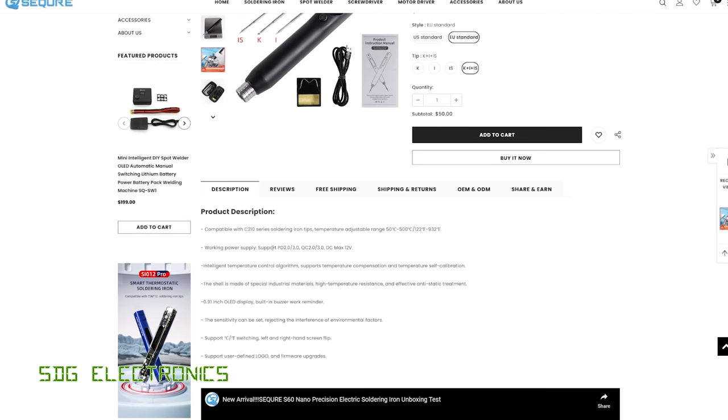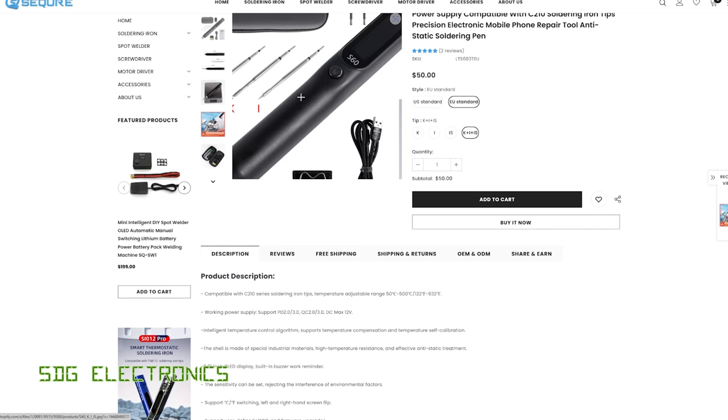This one is designed to work from a wide range of power supplies — Power Delivery 2, 3, and Quick Charge 2 and 3 — up to a maximum of 12 volts input. This particular soldering iron is rated for 60 watts, though I'm not sure if you can actually get 60 watts out of these little cartridges.